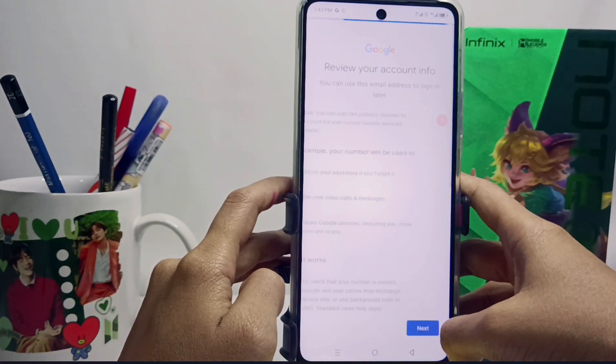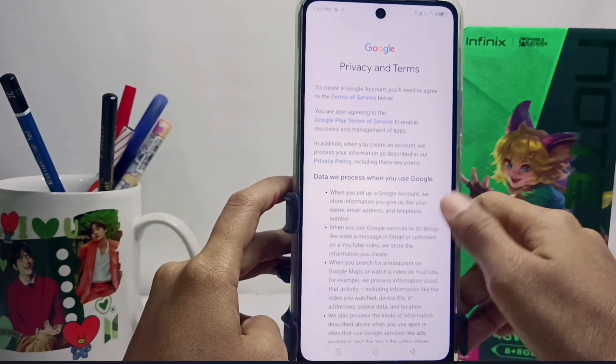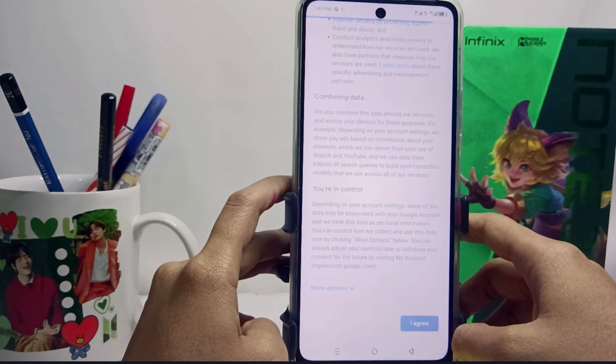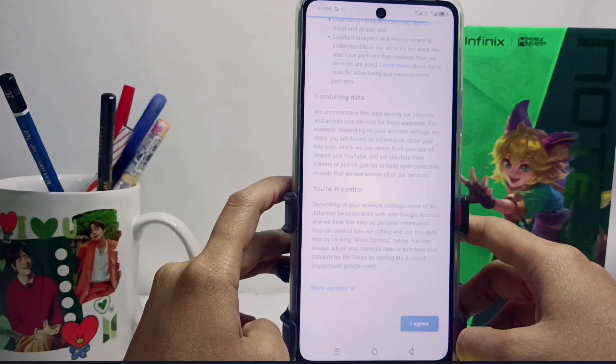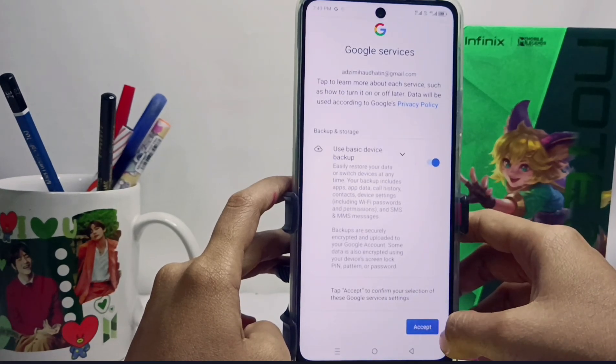After that, please click Agree to any request and wait for the process to finish. Once it is finished, you can open the Play Store application on your device.